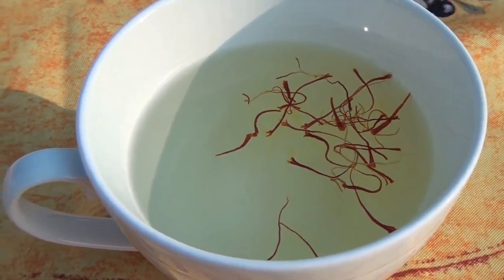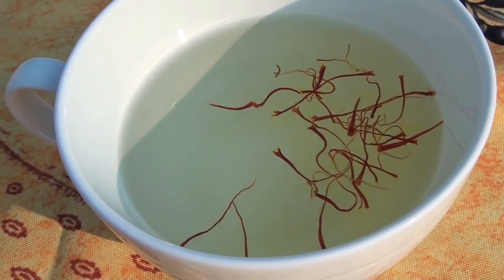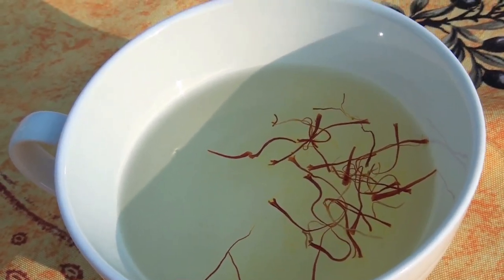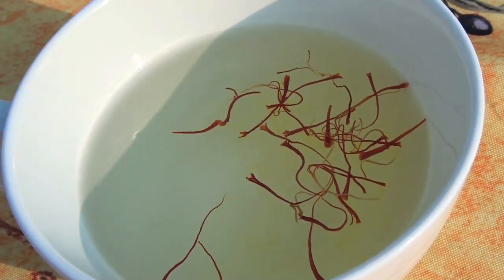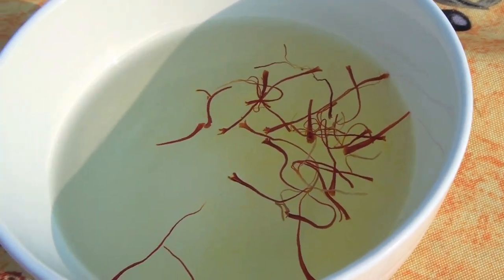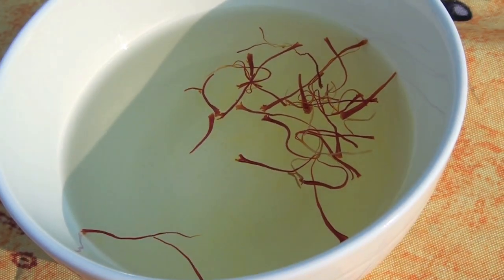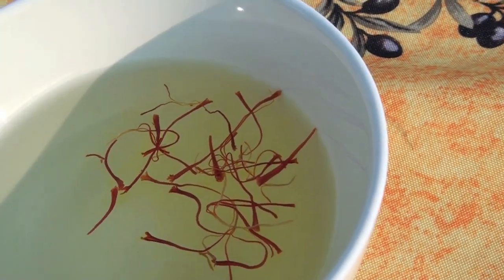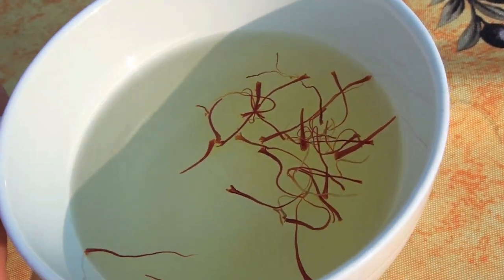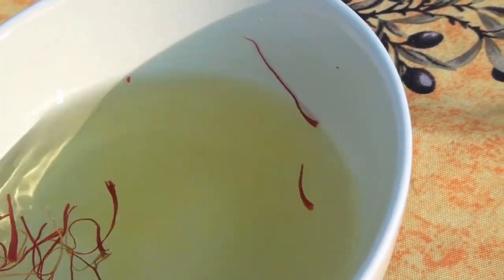I can see it here — I don't know if you can see this — but the water turned a little bit yellow. You time it, you let it sit, and then you add it to your paella, your risottos, whatever it is that you want to do — there are also recipes for sauces and soups. That water's definitely turning a lot more yellow now. Let me stir this up a little bit — just don't want to tip it over. Yeah, that water's getting nice and yellow.